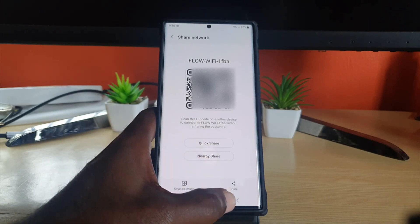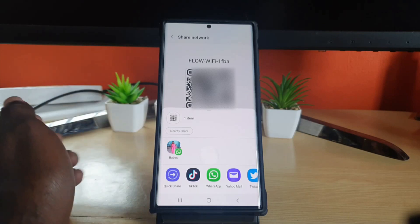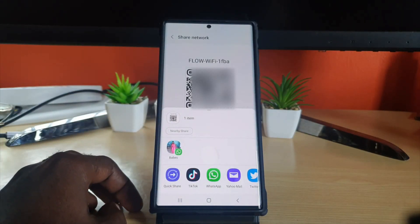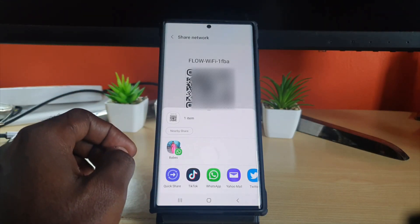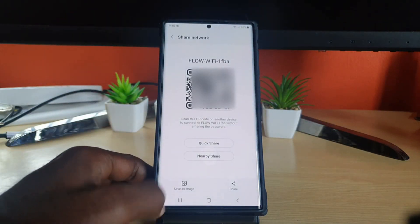You have options here — you can use Quick Share or Nearby Share, or you can use the general share. I like the general share, so go ahead and hit Share. Once you hit Share, it will show where you want to send it — any messaging app or email. It gives you several options and shows the most popular ones for your communication. It's quite easy to simply tap and share.